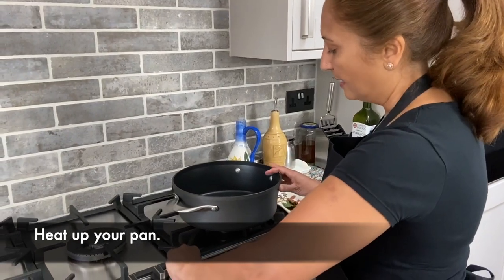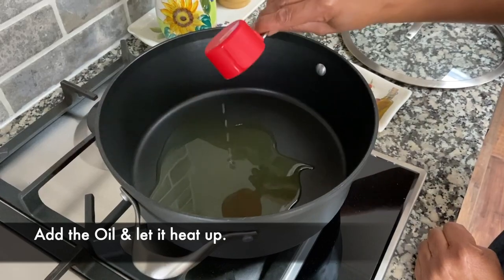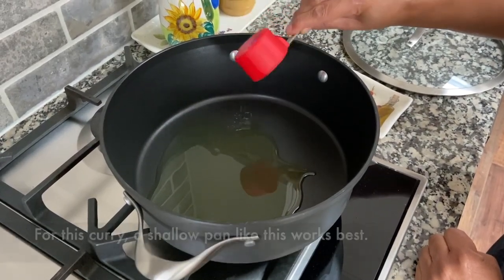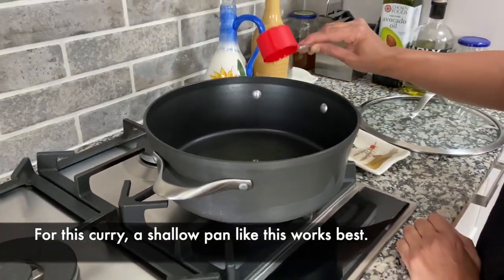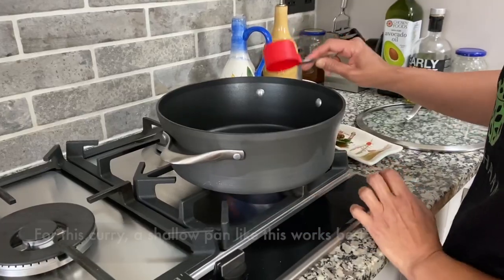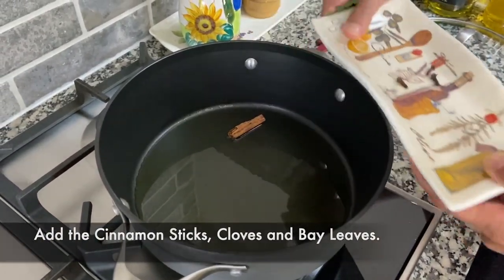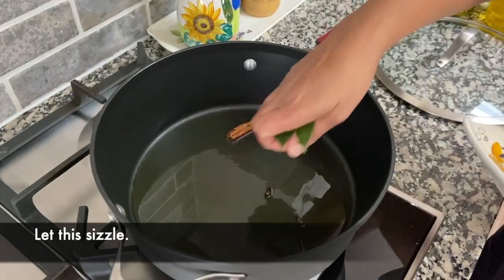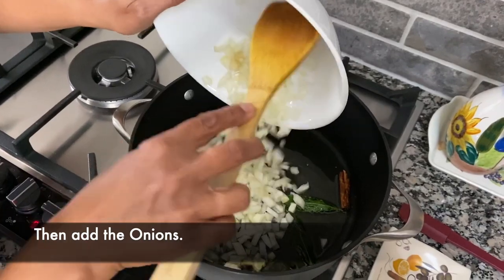Heat up the pan and add the oil. When you're making this curry, make sure you use a shallow wide pan like this — not a saucepan. Go ahead and add your cinnamon stick, the cloves, and the bay leaves, then add the onions and let them fry.